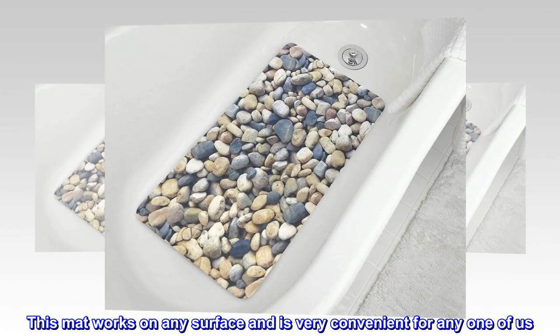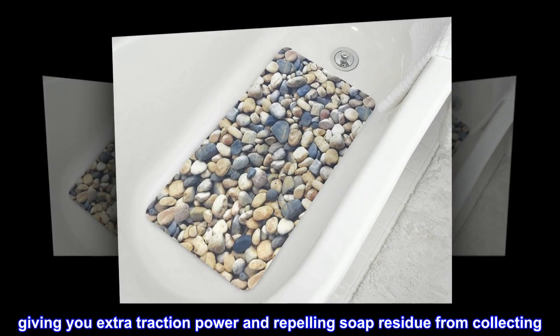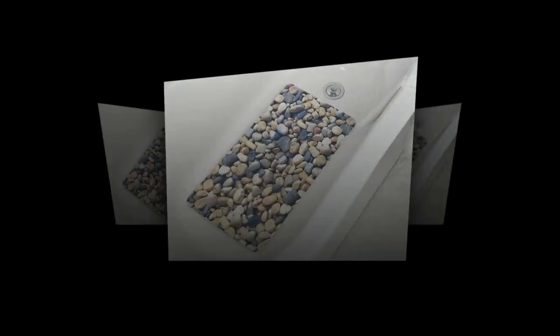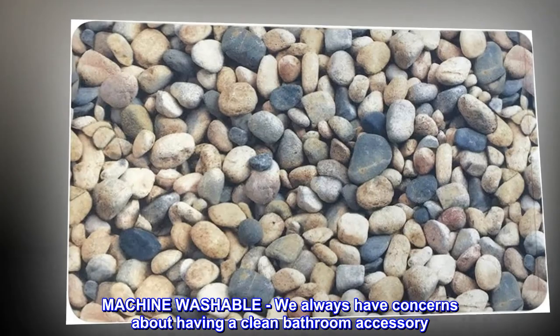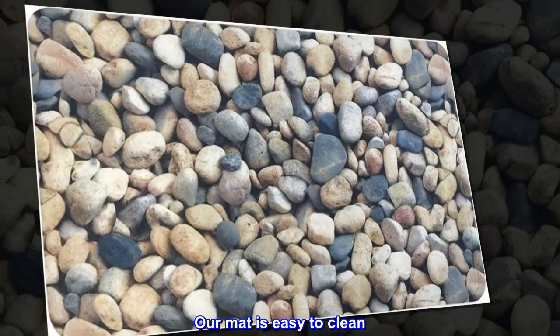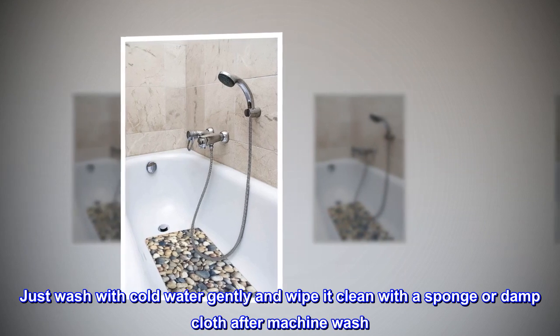Giving you extra traction power and repelling soap residue from collecting. Machine washable — we always have concerns about having a clean bathroom accessory. Our mat is easy to clean, just wash with cold water gently and wipe it clean.